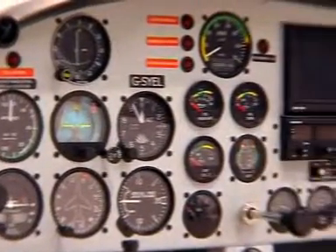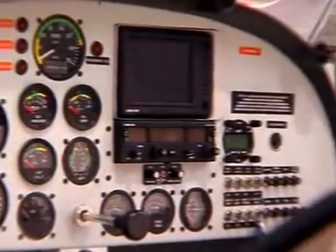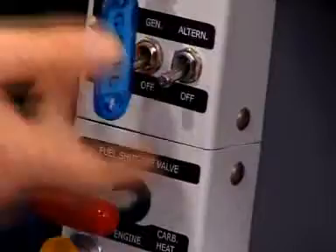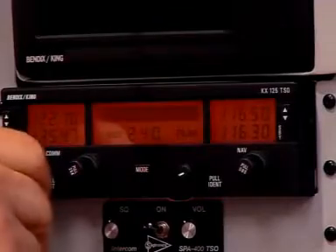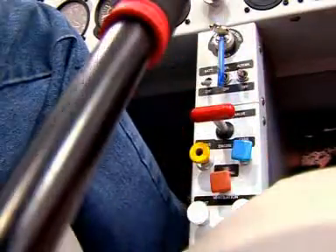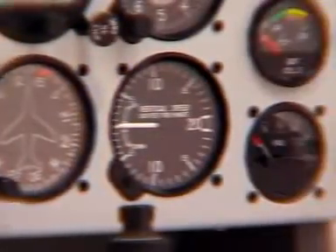The AT-3 is designed and built by the company Aero in Poland. The design and production team is made up of seasoned professionals and leading specialists in their particular field, who together possess many years' experience and expertise in the Polish and international aviation industries.